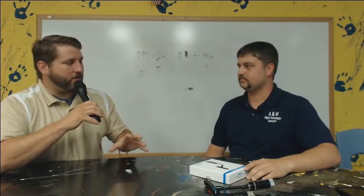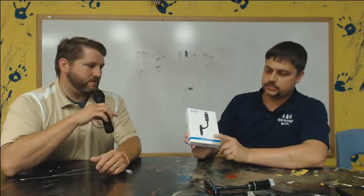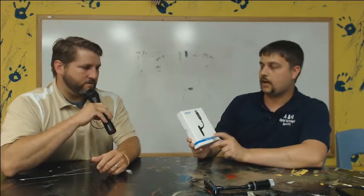All right, so give me a quick description of what we're talking about this week. Today's topic — we are going to review from MPOW the StreamBot Y. And as we had a conversation earlier about, it looks neat, it's got a lot of neat features to it. What exactly does it do? This is a Bluetooth FM transmitter.